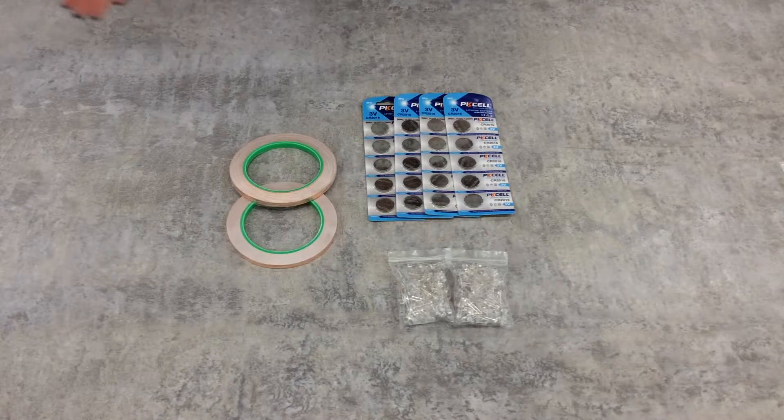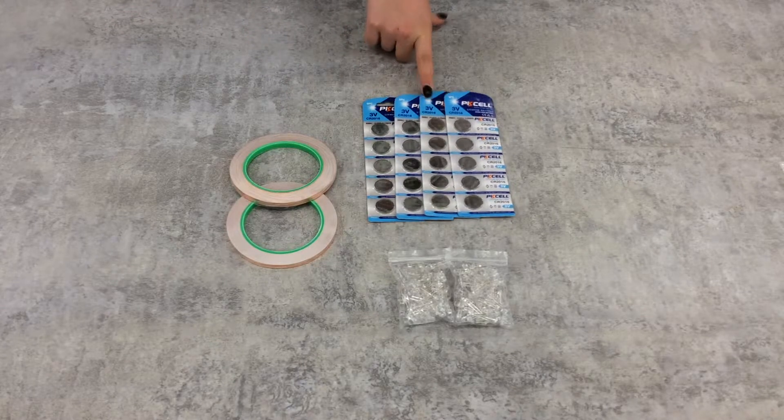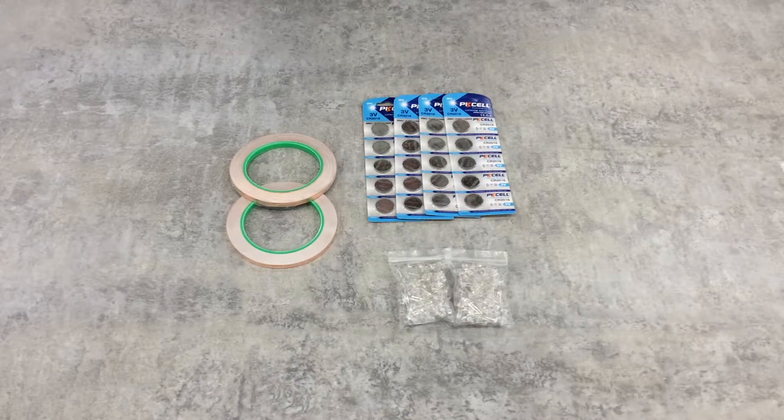Next is the paper circuitry set. In this set, you will find conductive copper tape, 3-volt lithium batteries, and LED lights. Libraries are not required to replenish these consumable materials, but they are required to return any remaining supplies with the set.